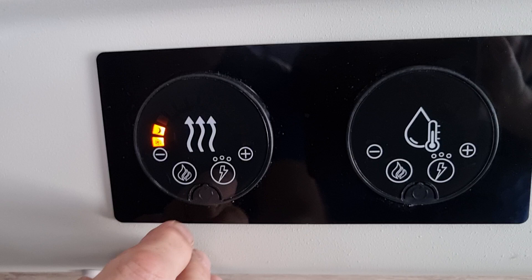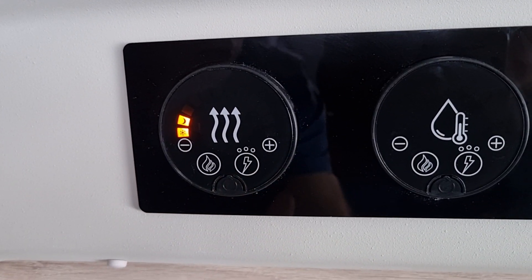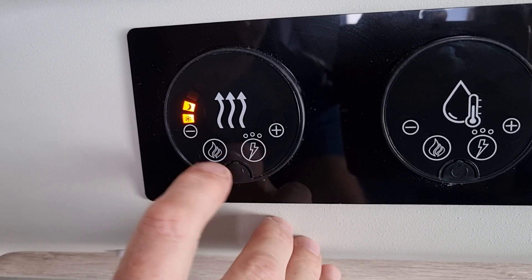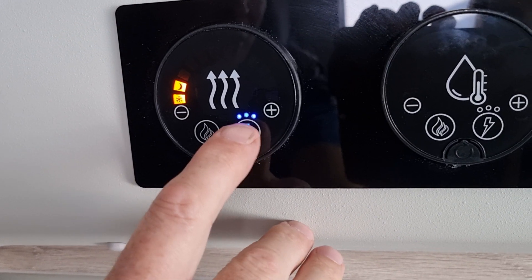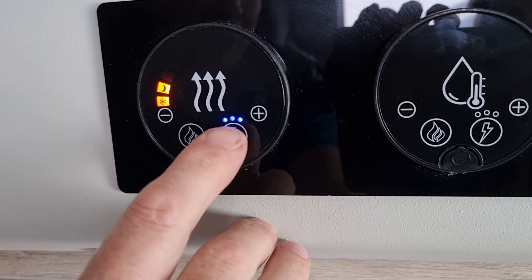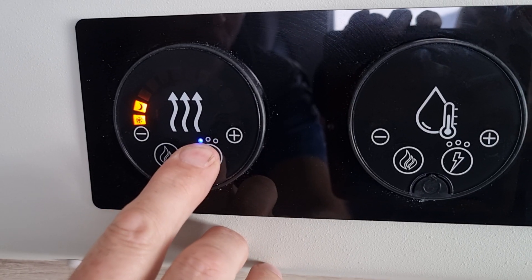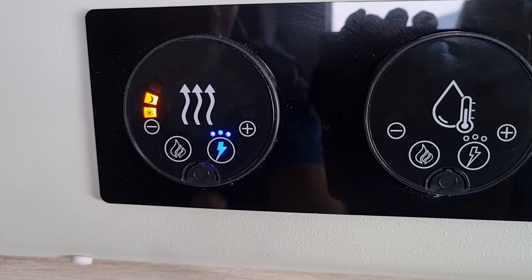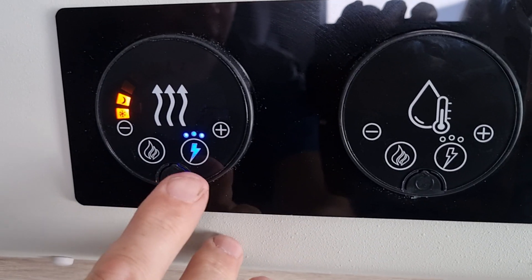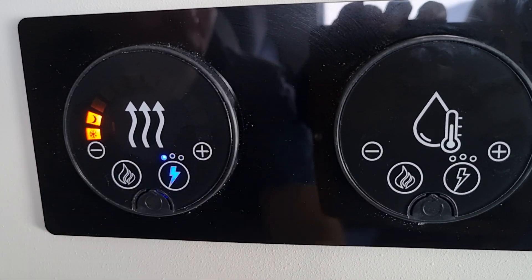Moving on to electric — switching on to electric only works when you're plugged into your site on 240 volts. It has three settings. When you hit it, it switches on, and as you can see that is on full voltage. If you hold it in and go down to one, hold it in again it'll go to two, and then hold it and go to three. If you're on some sites they don't let you work on full voltage, so you might have to bring it back down to the lower voltage of one. Hit it again to switch it off.